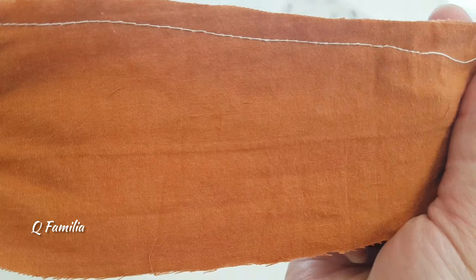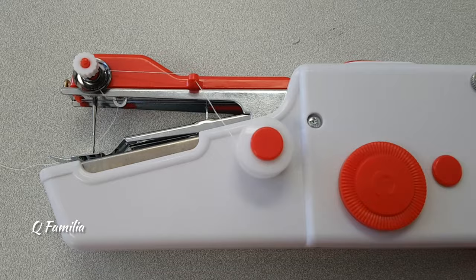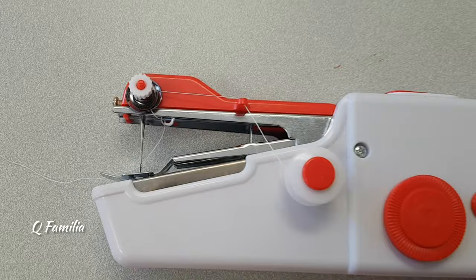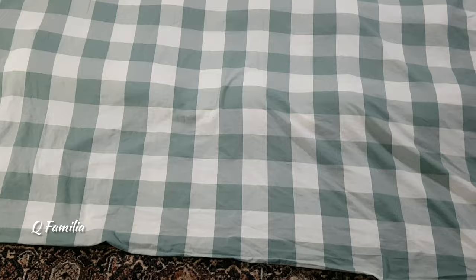Here's a close-up view of the stitches from both sides. We're showing you once again how to properly place the thread before you start sewing.